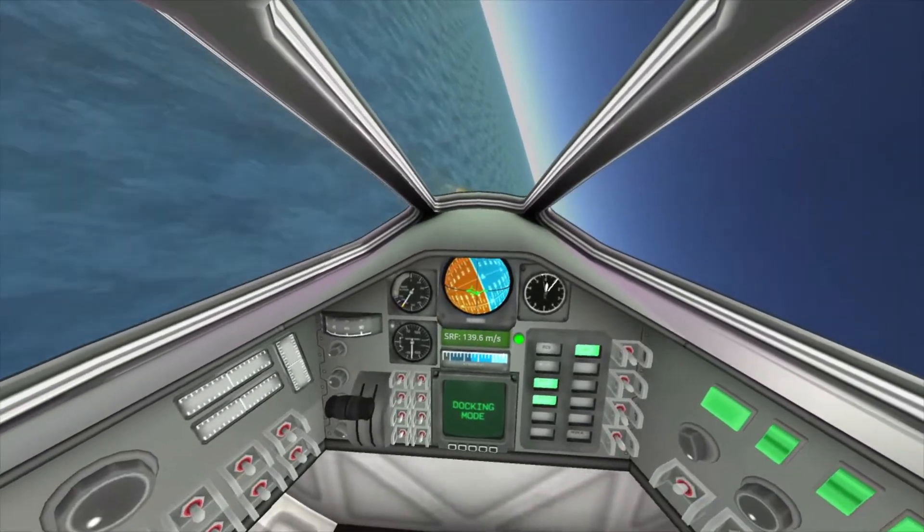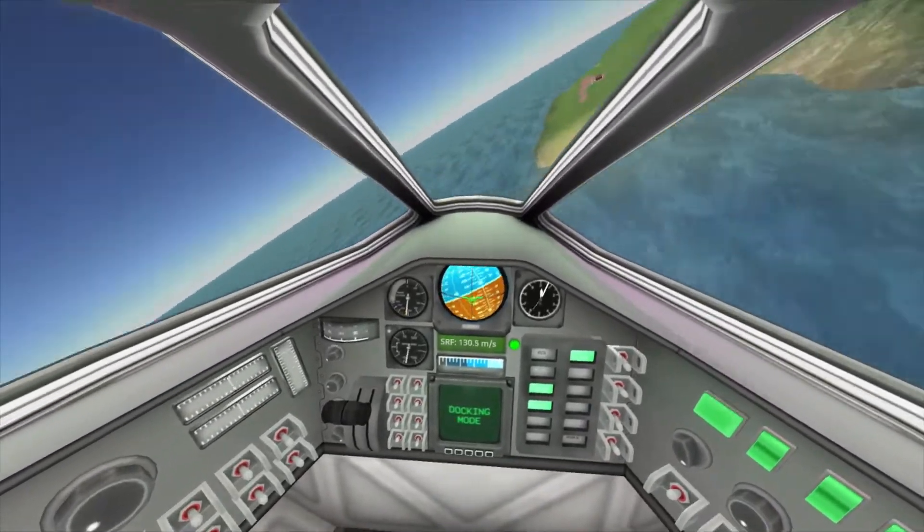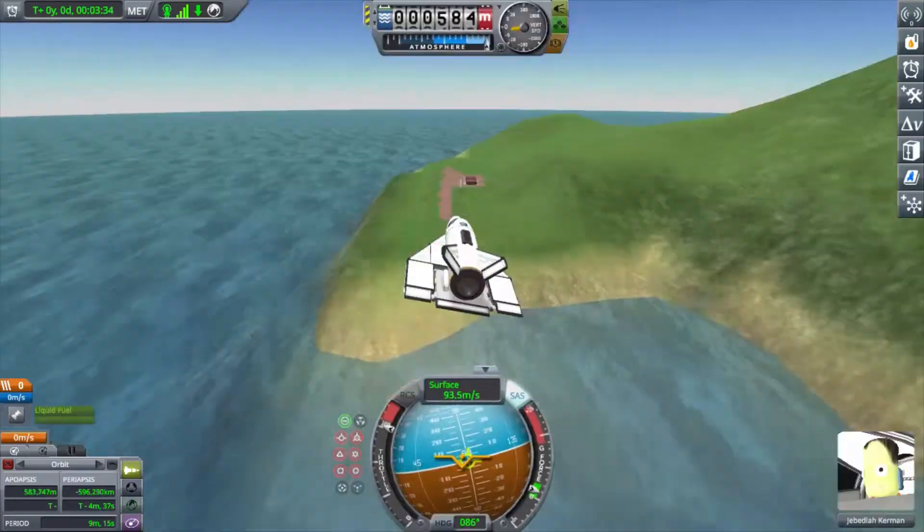I'm probably going to try to take off and land a couple times. Let's go back to the hangar and do some modifications.